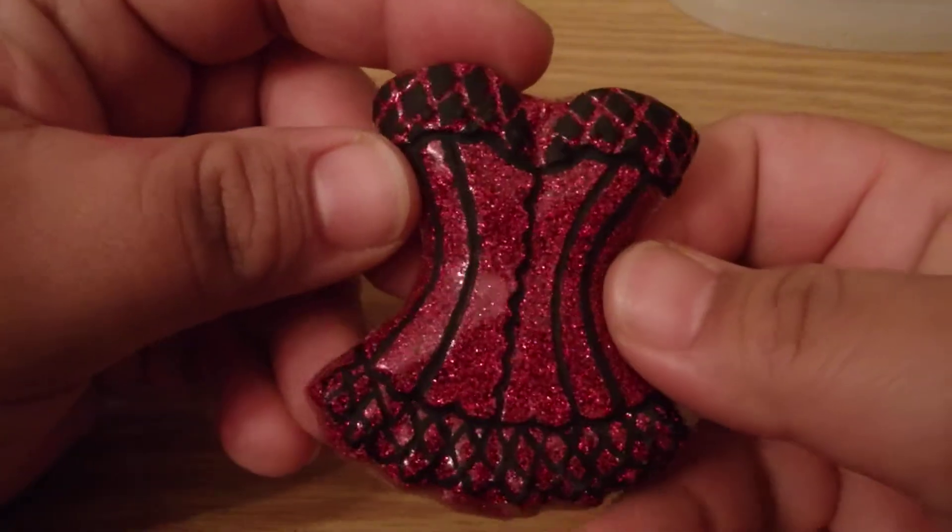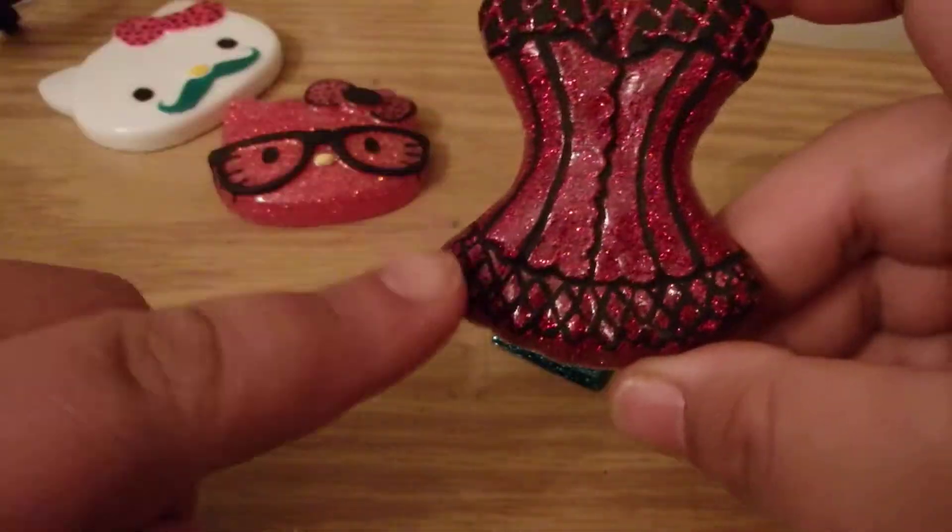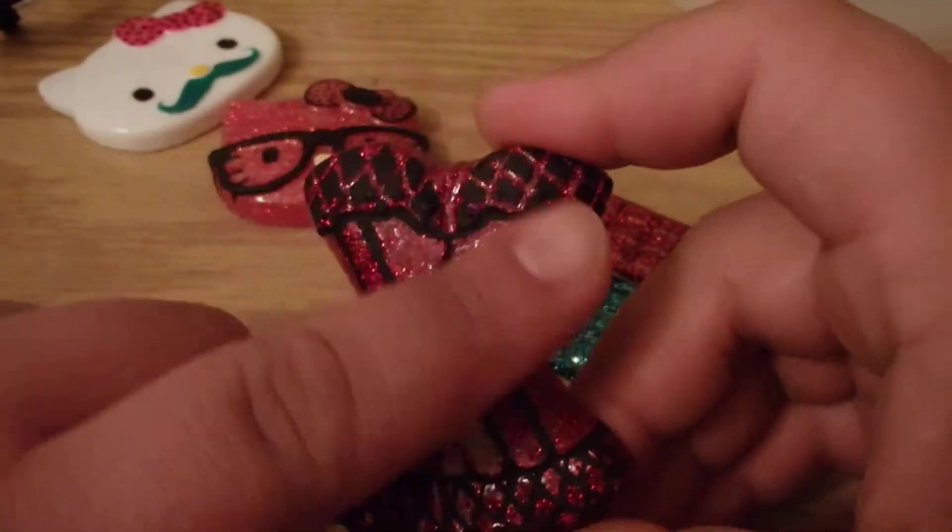I painted this corset. I think it looks really cute. I'll probably add a few rhinestones scattered through the bottom and the top.